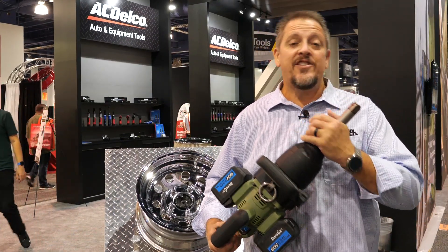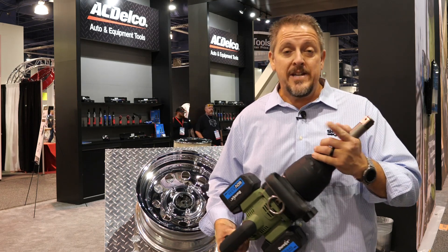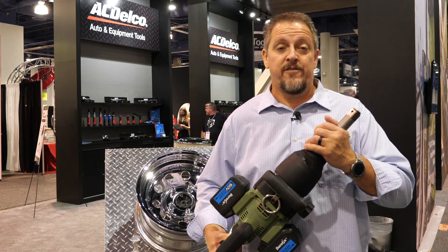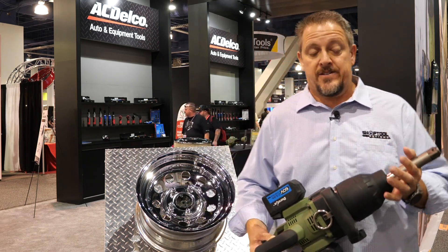This is Tim from Shop Tour Reviews. We're here at the Durofix booth at the SEMA show 2021. Be sure to stop by - they're giving away some free tools. You can also check it out on the website; we'll have it in the description.